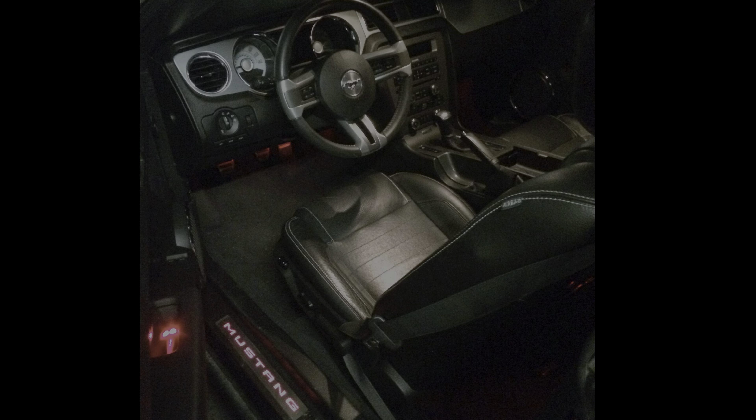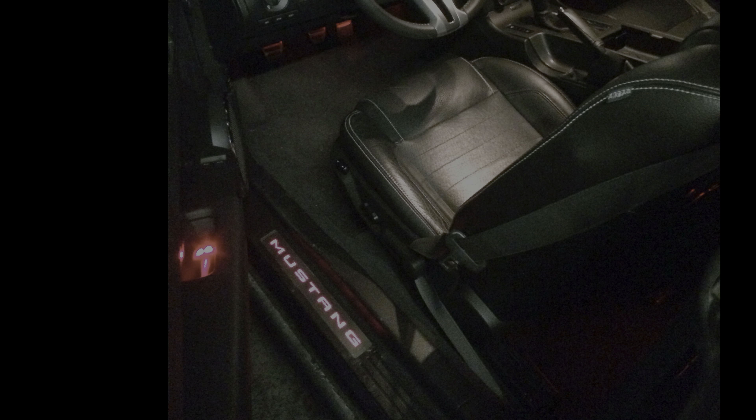However, there is no lighting on the door sill plates. My old Mustang used to light these up in whatever color you set inside.